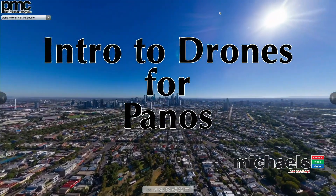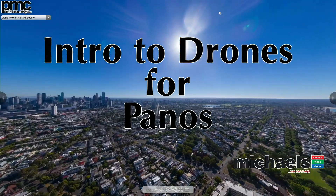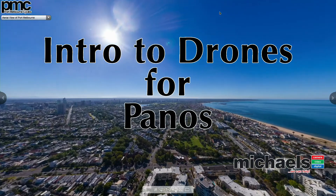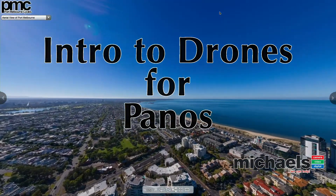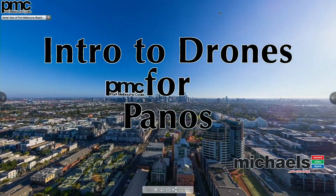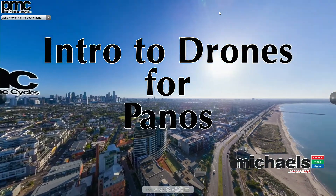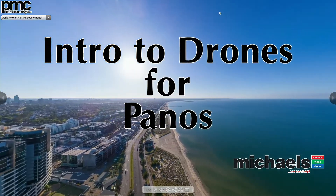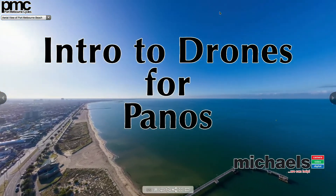Intro to Drones for Panos. I have got artwork streaming live on Facebook, I've got my Michael's watermark, I've got my title here, and I can bring these things in and out all through the hardware controls on the Blackmagic ATEM — which is basically an eight-input switcher for video signals and it's a pretty impressive piece of kit. I'll put the links in the comments if anybody's interested.